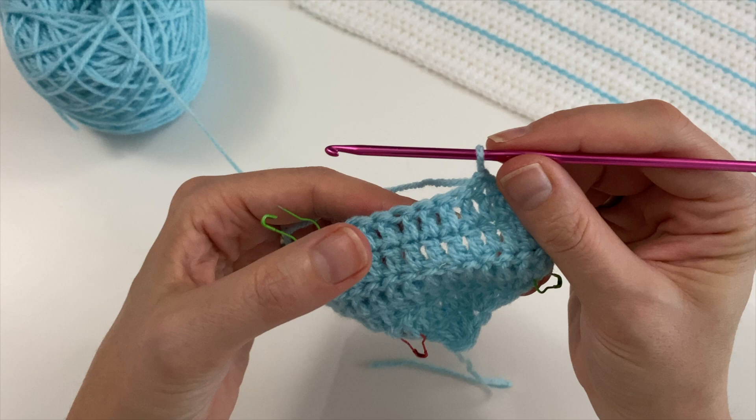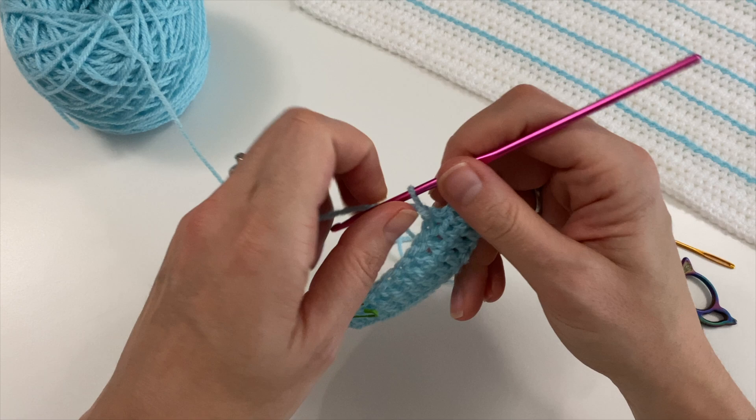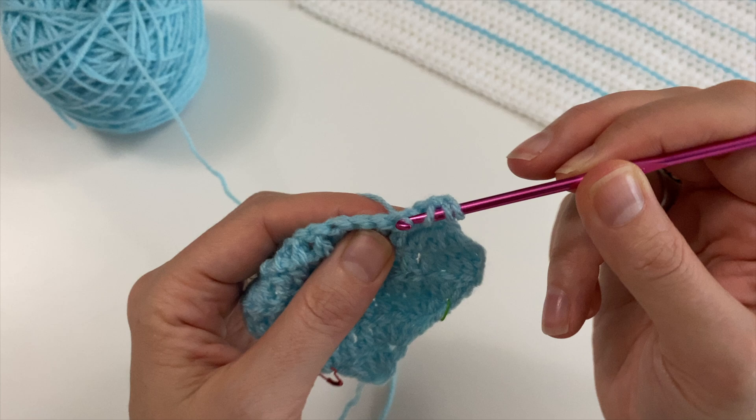Phew! Can you see — it looks a little bit funny, but if you pull it, look — perfect square! So once again, we do our three together: go into that first one and do your half-finished double crochet, the next one and the next one.